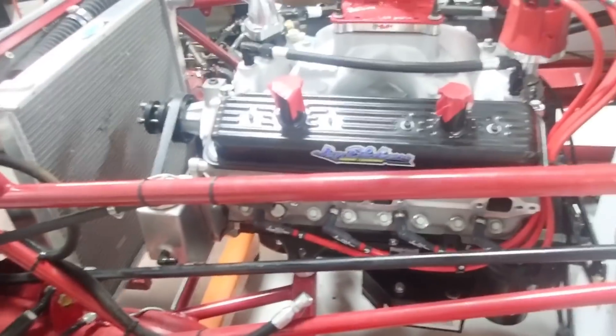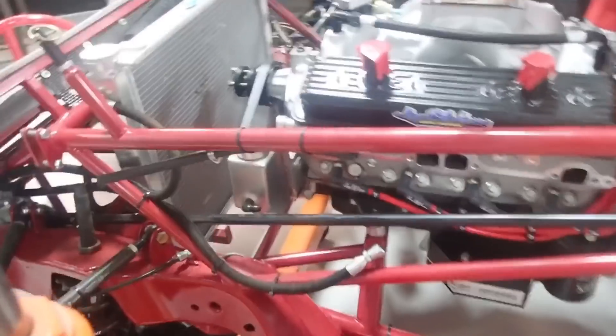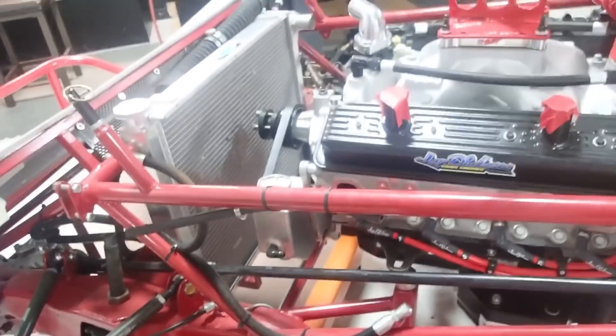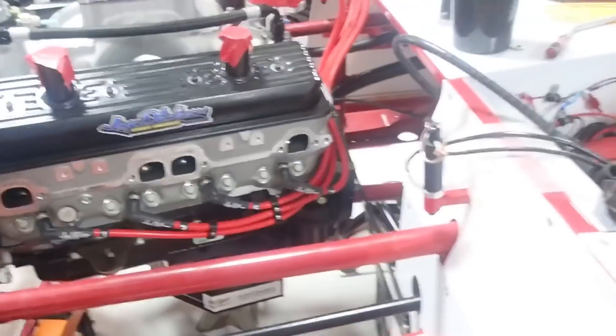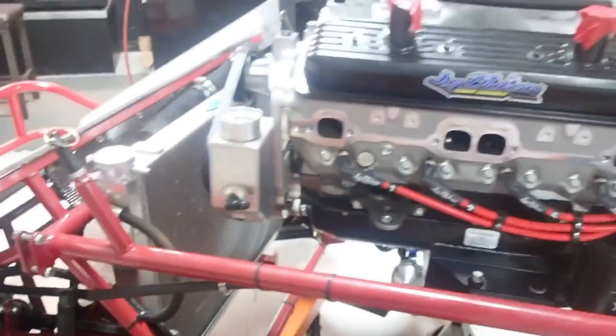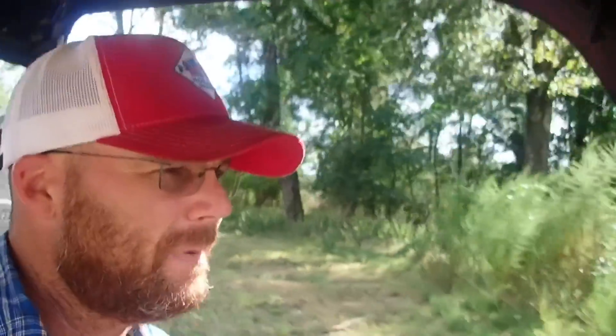Let's see if we can get this baby out of here without tearing anything up. Easy baby. I've got to go forward just a little bit — trying not to hit this radiator. Alright, made it back here to the farm in Alabama, been to run down here to the house. Let's see what Cody's up to.